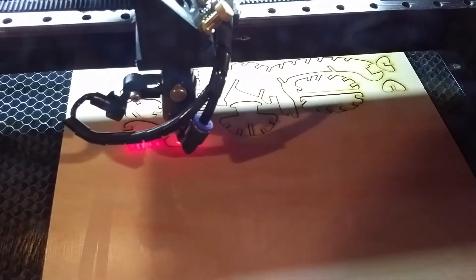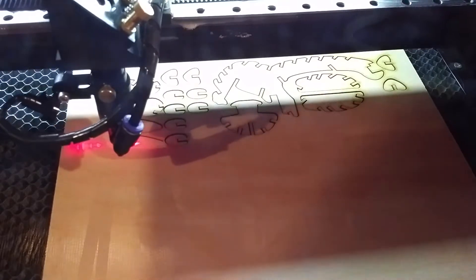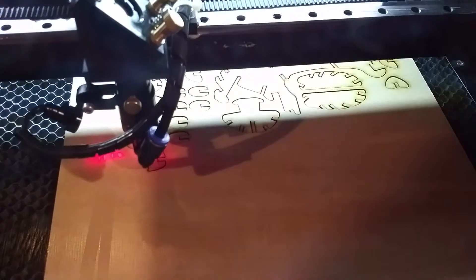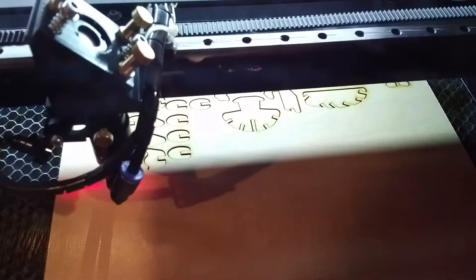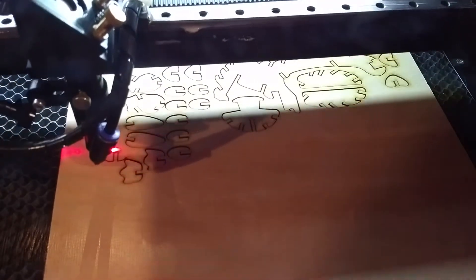Sometimes if you go very slow, it gives too much time for the already charred edge, which absorbs light better, to further char. It also has to do with your air pressure. We're using compressed air out of the nozzle to keep the optics clean and also to extinguish the fire before it can really get started.